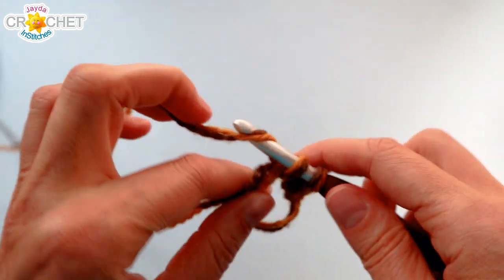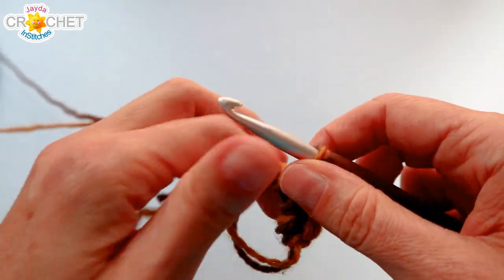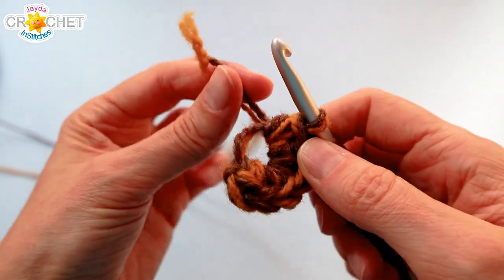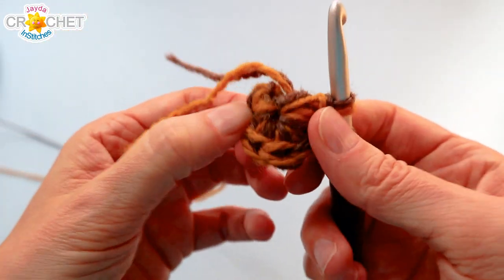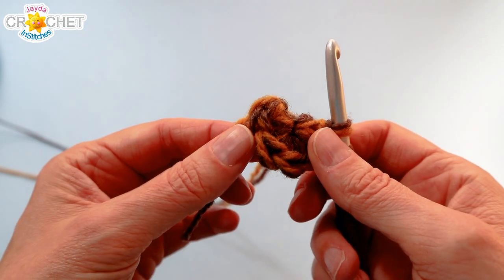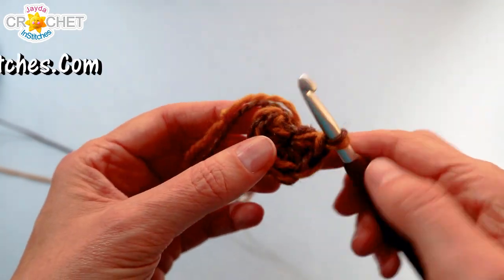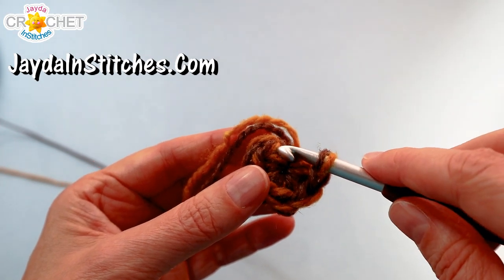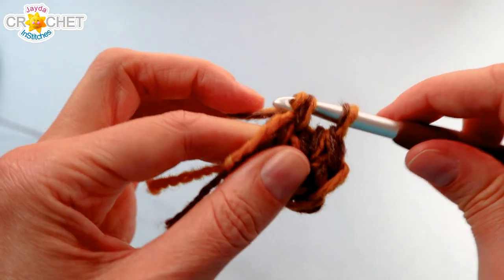If you're new to using two strands of yarn held together, just take your time — it might take a little getting used to. Once you have six single crochet worked into your cinch circle, grab both little tails and carefully cinch shut your circle so you've got a nice tight center. You can leave your tails to the back or work over top of them. We're working in the round, so we're not joining our rows with a slip stitch — just work the first stitch of every row into the first stitch of the row before.